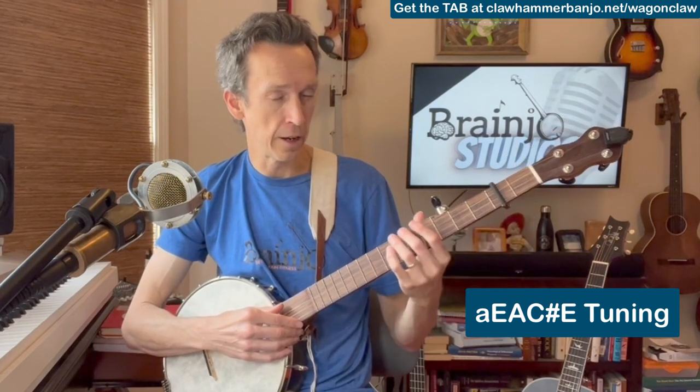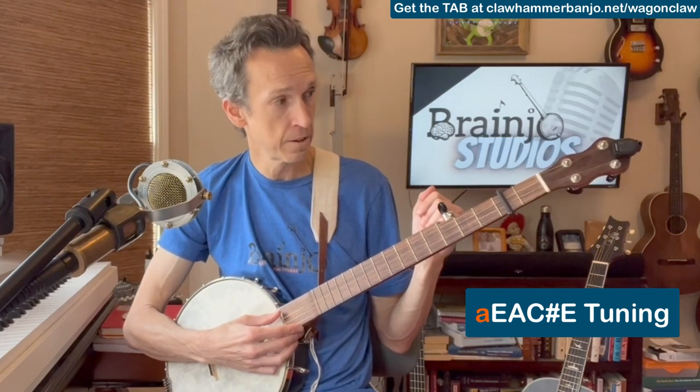So we're going to be in A E A C-sharp E tuning, which is standard G tuning just raised two frets. You can do that either by tuning each of your strings directly from G D G B D to A E A C-sharp E, or by using a capo at the second fret and either capoing or tuning your fifth string up to A. All that matters is that in the end, however you get there, each of your strings is tuned to those pitches. Fifth string should be an A, and you should verify this with your tuner.